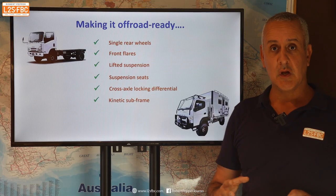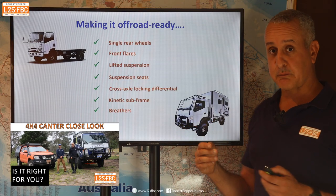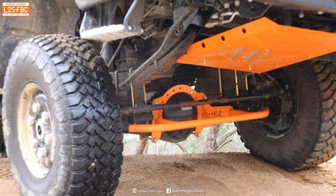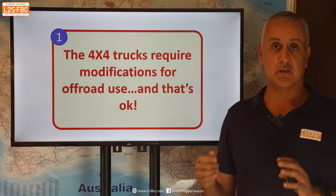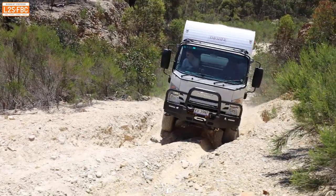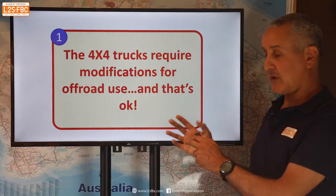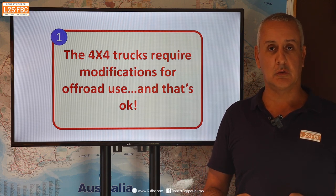There's also a kinetic subframe — I've got other videos explaining that — and breathers to ensure that expanded air from things like differentials is moved up out of the way of water ingress, plus various underbody guards. Once you've done all of that, these 4x4 trucks are super capable and very well proven. You should have no hesitation about taking one off-road and travelling around the world — it's been done many times — but they do need modifications because they are not designed out of the box as rough-terrain vehicles.